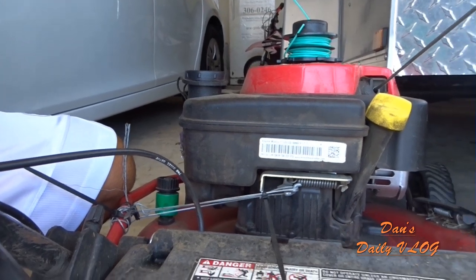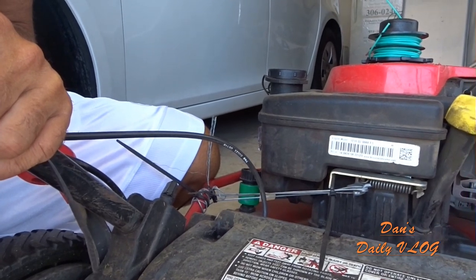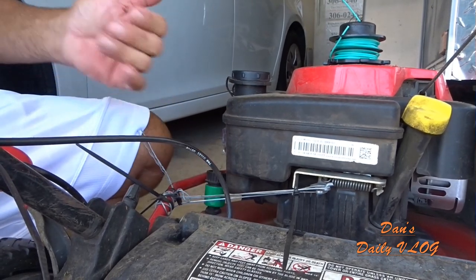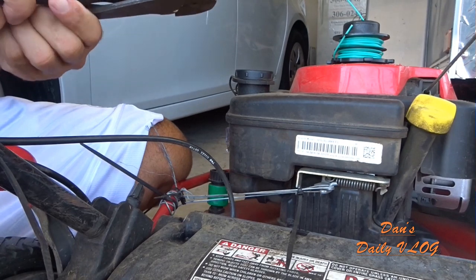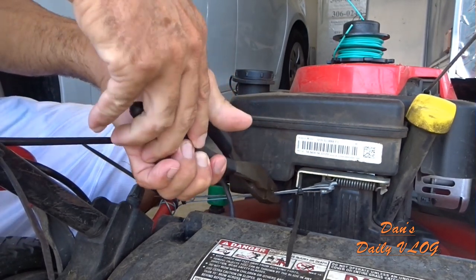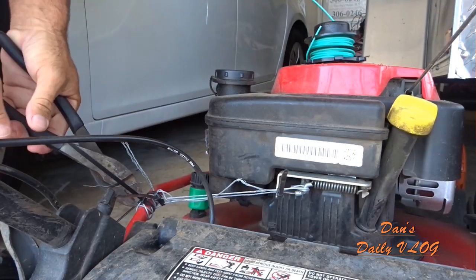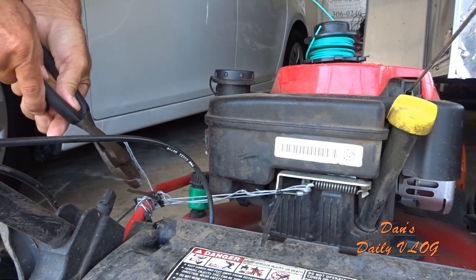Hey guys, we got the new cable in today, so we are going to go ahead and replace this cable. This whole setup — we're going to cut all this off, see what we can do to get the new one put on. So the first thing we're going to do is cut the old one off.